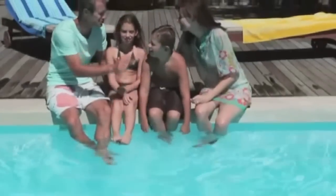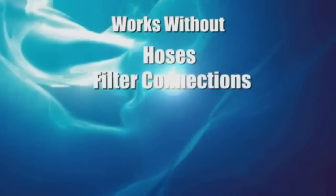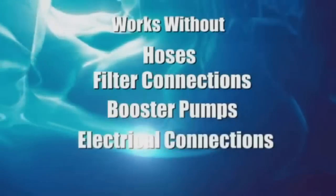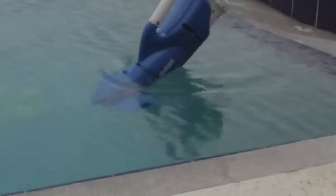You deserve the best pool and spa cleaner for your family and friends. The Catfish Ultra is the latest in new technology. It works without hoses, filter connections, booster pumps, electrical connections, or suction lines, and is the easiest way to keep your pool or spa clean and clear.